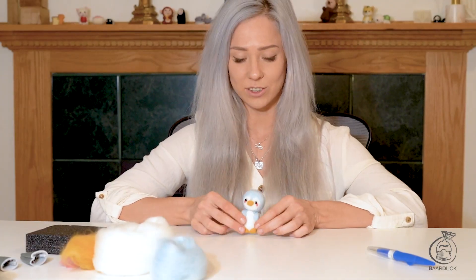Hi guys, welcome to Bardock Tutorial. I'm Viola and today we're going to felt this baby penguin and I'm gonna take you through the step-by-step process of creating it.